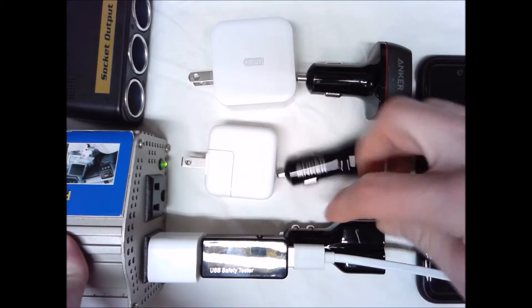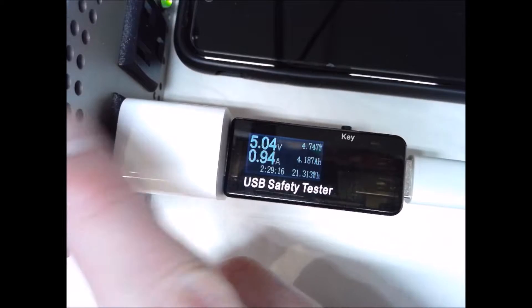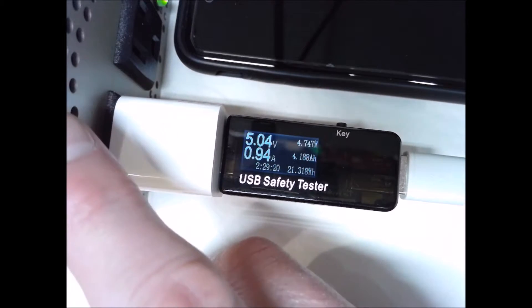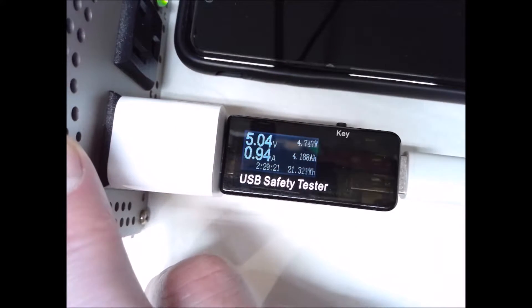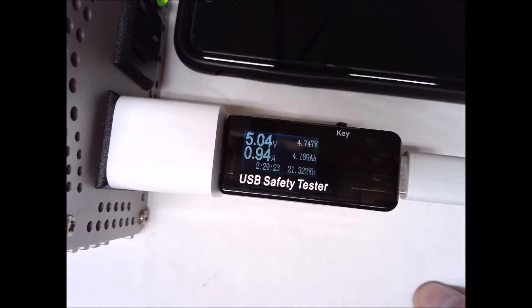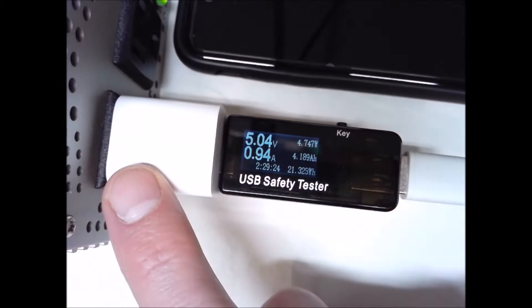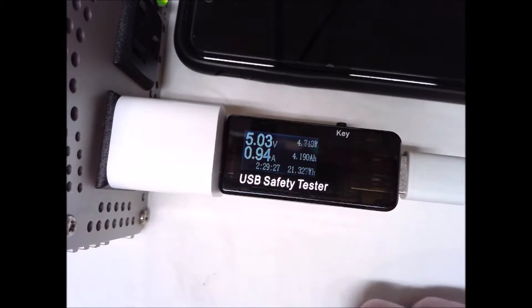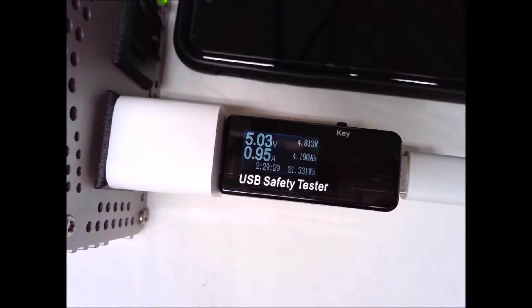This is set up with my pedal generator — it's plugged into a power inverter that's plugged into the pedal generator. Looking at the 5-watt Apple charger, it looks like we're getting about 4.7 to 4.8 watts going into the iPhone 7 Plus.